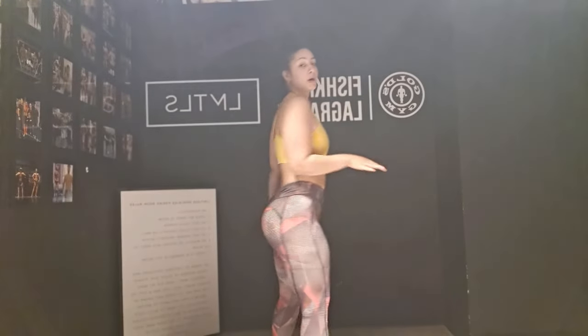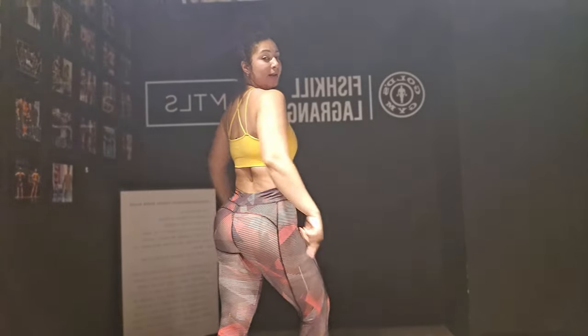Hey guys, welcome back to my channel — and if you're new, hey, what's up! My name is Maribel. I'm a personal trainer and for today's workout I'm taking you to the gym for a 30-minute glute workout. We're going to be working on your booty and your inner thighs. I'll be putting the movement and the rep count on the screen, so let's go!